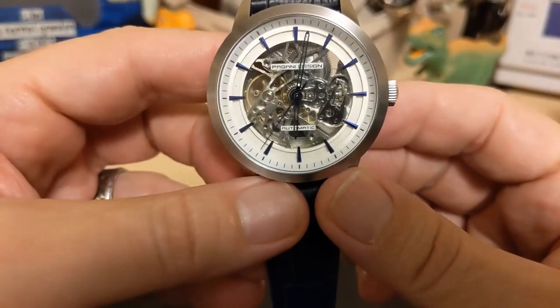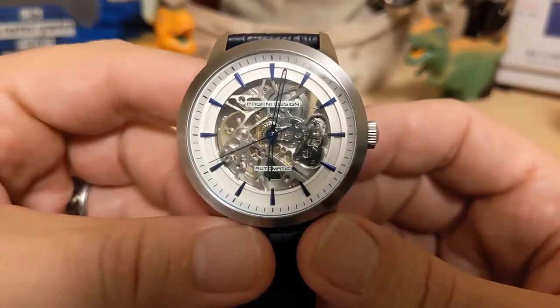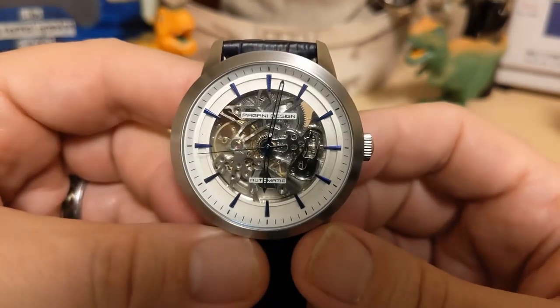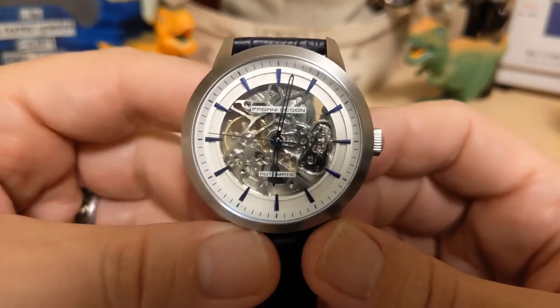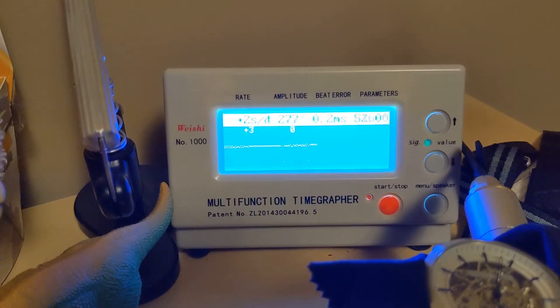The movement is the G3265Z — a Chinese-made movement, so it doesn't have the greatest reputation in the world, but at least it looks nice. Let's go ahead and put it on the time grapher. For a cheap Chinese movement, this one's running really good — it's spot on, plus three, zero, plus two. It's got a little bit of beat error, which is why you see two lines on the screen, but it's not bad. I'm very pleased with this movement's performance.